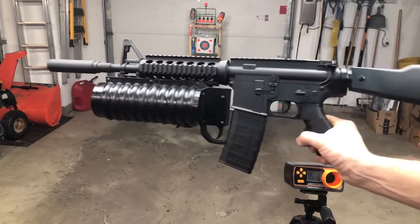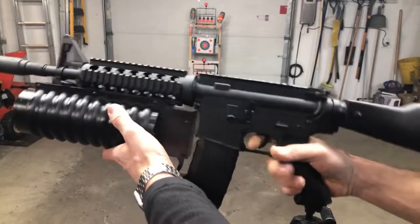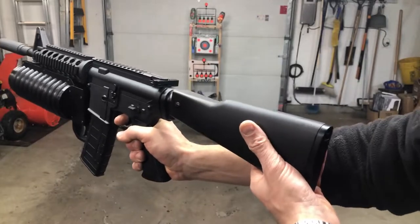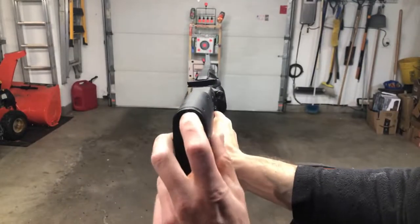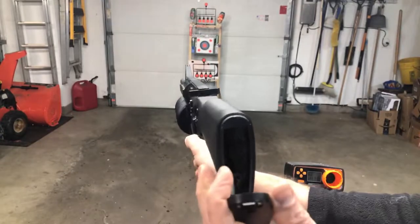I just wanted to show you guys this. I've shown you this M4A1 before — it's got a custom printed silencer on it. I modified this AK-47 stock so that it could receive full size 11.1 batteries, and they could fit in there no problem.